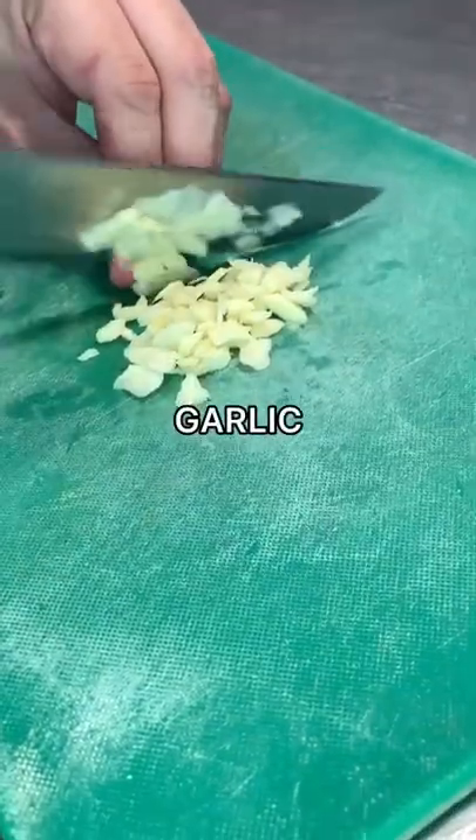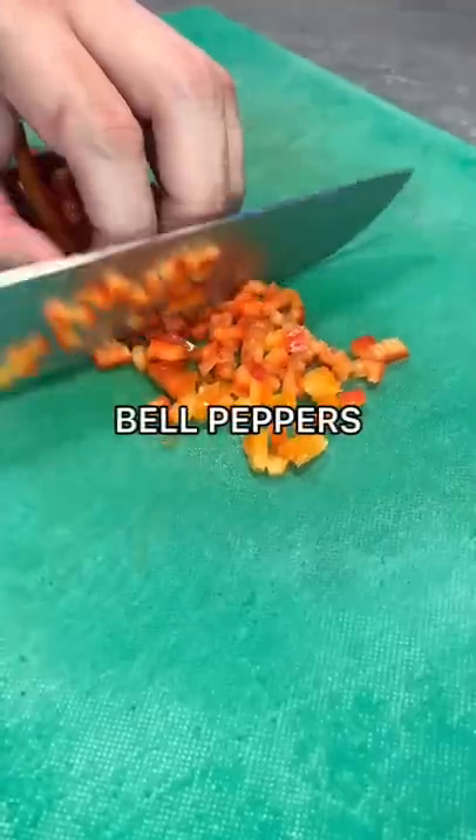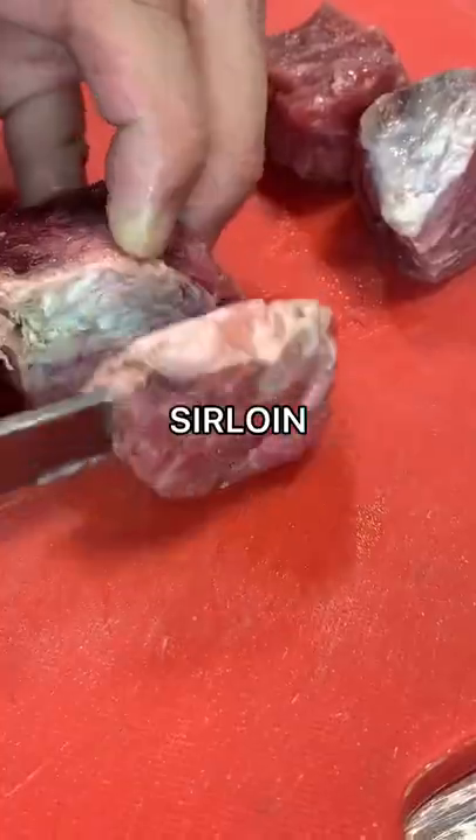Slice some onions, garlic, tomatoes, and bell peppers. Slice some beef — short rib and sirloin.